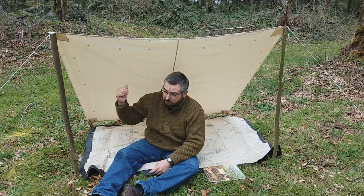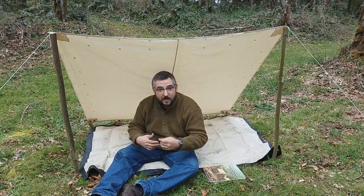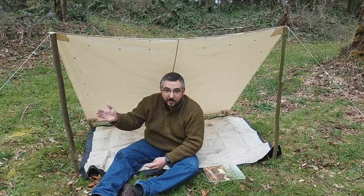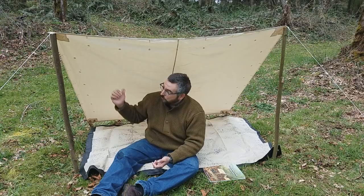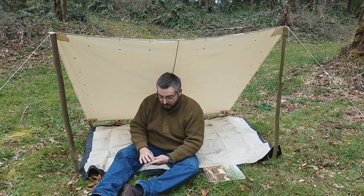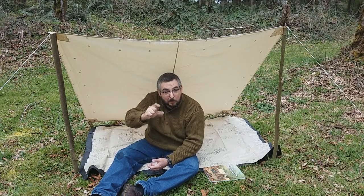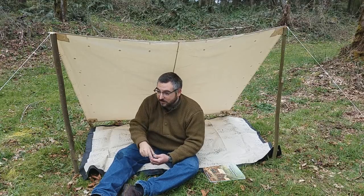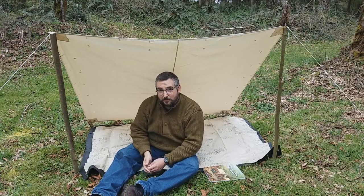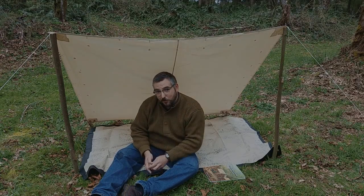I also have tent stakes I made in the field — we have a video on how to make wooden tent stakes — and some string that you should also have in your knapsack. Pretty much aside from the wood that you find in the field, just keep some nails handy. These will help you build all the upcoming tents in this series, along with your tent stakes and a little bit of twine, which is always handy for a soldier to carry.